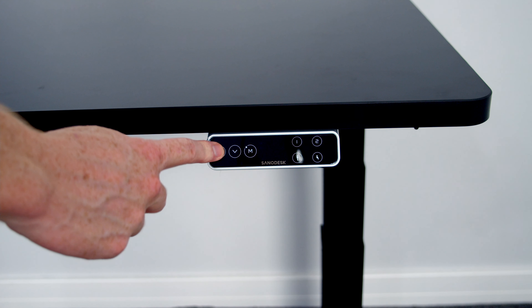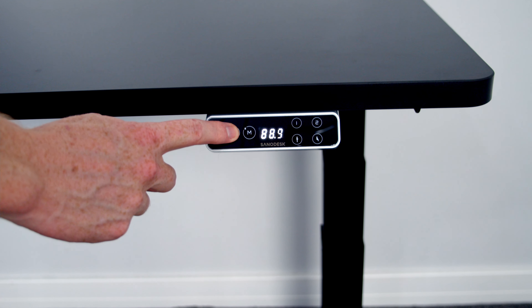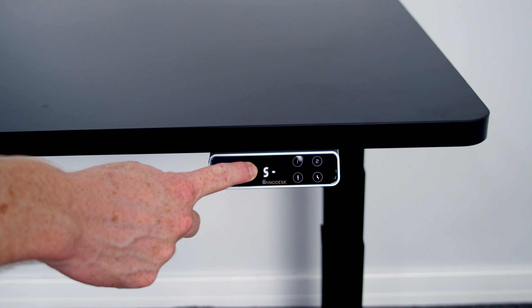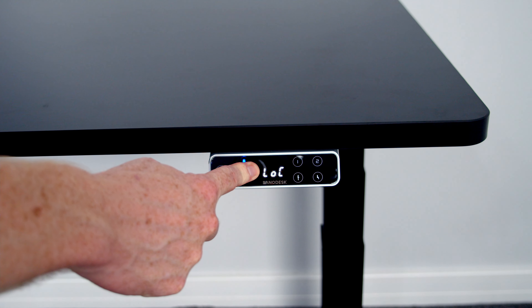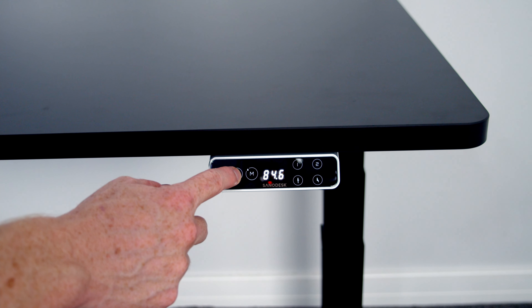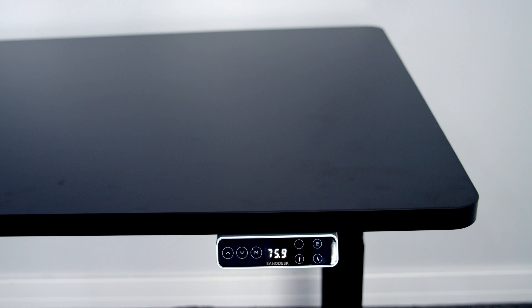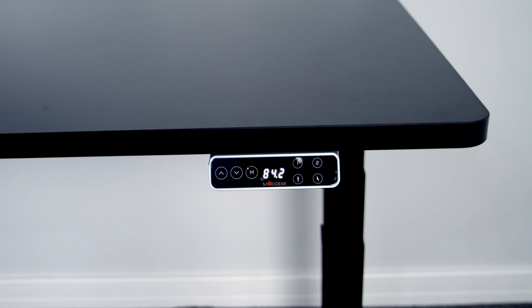Using the control panel is fairly straightforward. Holding the up and down buttons allows you to adjust the height of the desk — it moves while you're holding the button and stops when you let go, with the height displayed in the centre of the control panel. Holding the M button for five seconds activates the child lock feature preventing movement; holding it again for five seconds unlocks it. The desk comes with four height presets labelled one, two, sitting, and standing. To set a preset, move the desk to the desired height, press M, then press whichever preset you want to save. You can then move the desk automatically to that preset by just pressing the button.